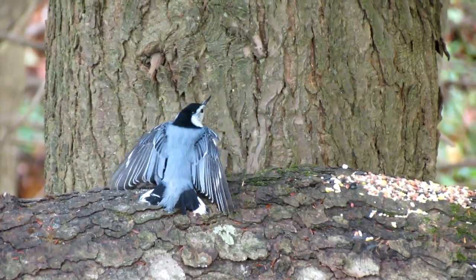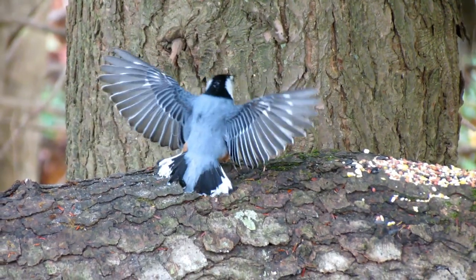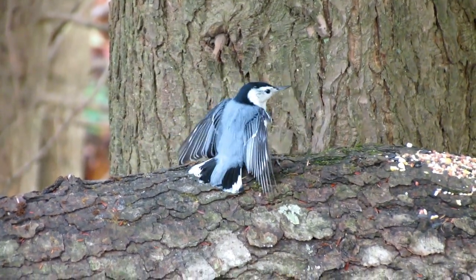It's a simple and effective concept that can be executed in an infinite number of ways depending on your location. The important thing is to have fun, enjoy the birds, and make the birds healthier. Here's an example of a dispersed feeding run at Backyard North.